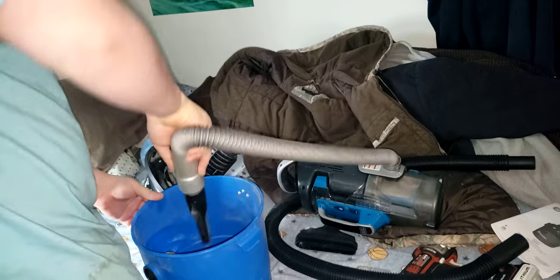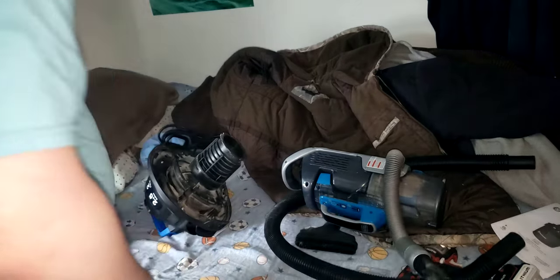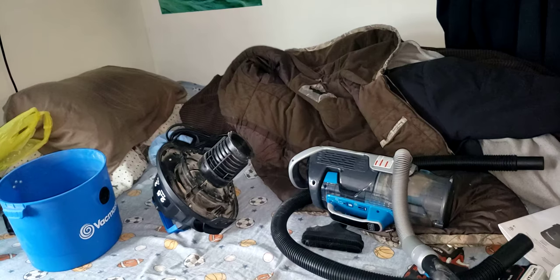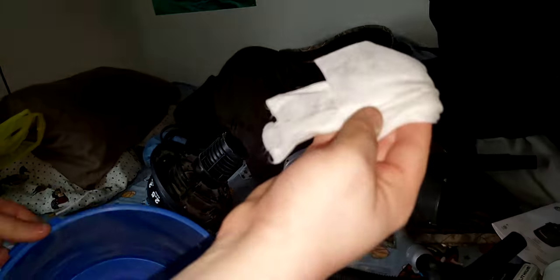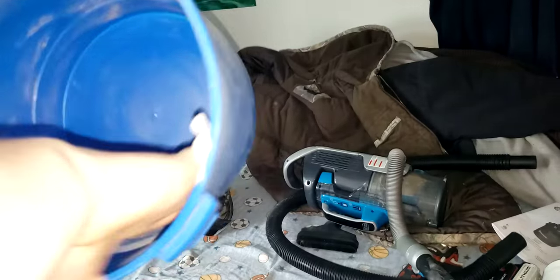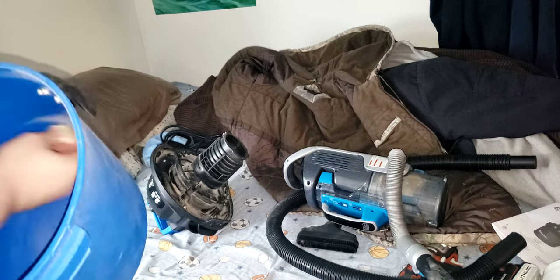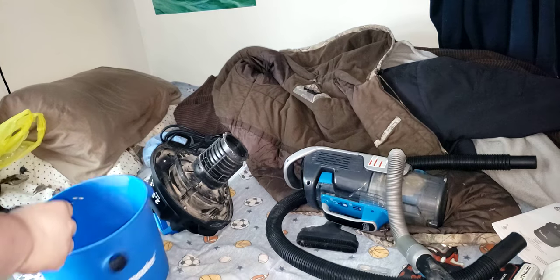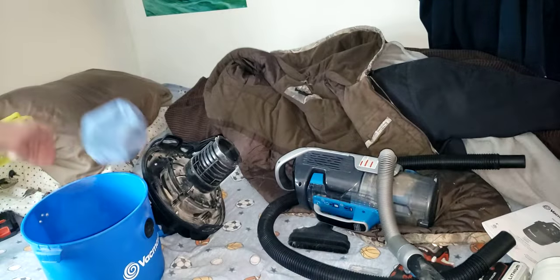I'll try to get the large amount of dust out first with the vacuum, and then I'll be back in with some wet wipes. So I'm going to take my wet wipe and just wipe out the bin. I can wash that filter, but it's not dusty physically inside the filter — the inside of the filter is spotless. It's a cloth filter and it is washable.